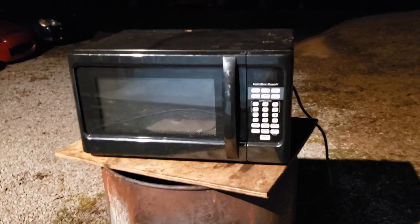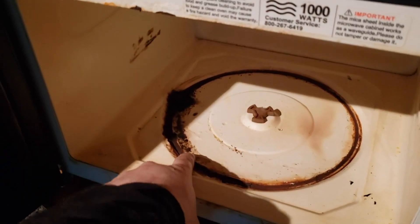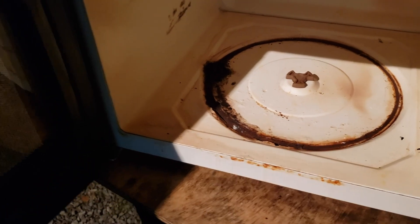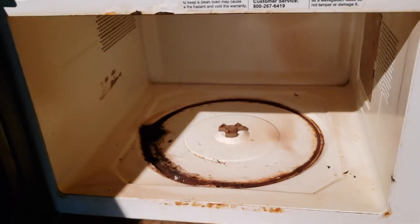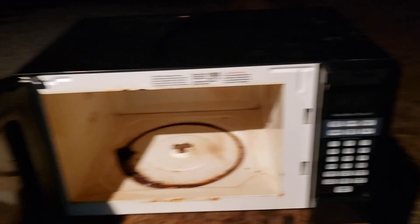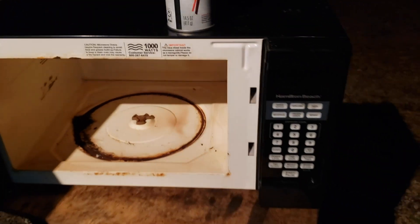So recently, our microwave from our house messed up — the plate broke in half. And the wheel where it spins for the turntable, you can see it's like eating away at the powder coating in here. I don't know why; we keep our microwave relatively clean, as you can see. This microwave is probably about five years old. So anyways, since we're throwing away the microwave anyway — let's put a can of brake cleaner in it and see what happens.